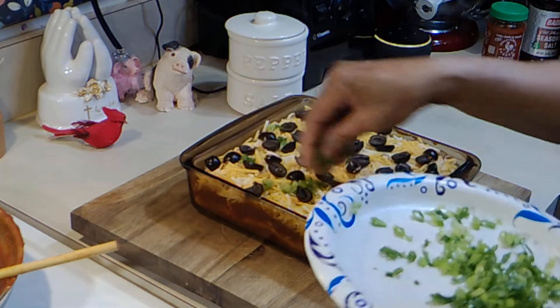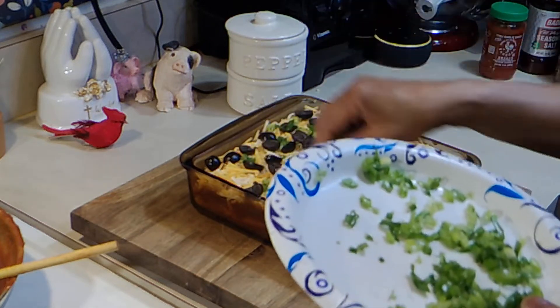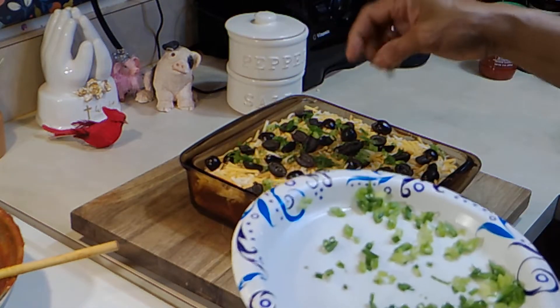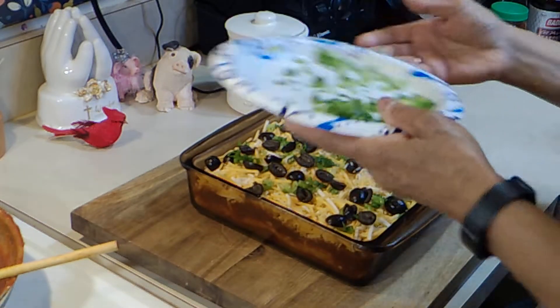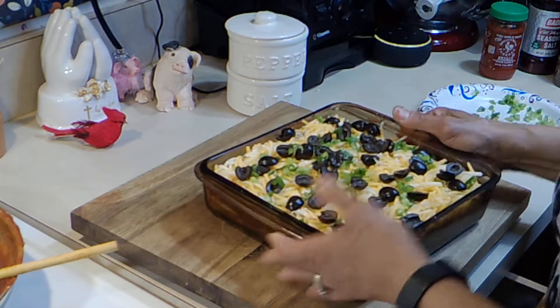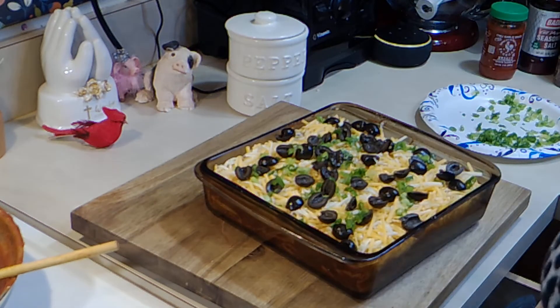That's some green onions — I'm going to put some on top now and some more on top when they come out. We're going in this oven. I'm going to cook this for about 20 minutes or so, however long it takes for the cheese to melt and for it to get all bubbly. And then we'll taste it.